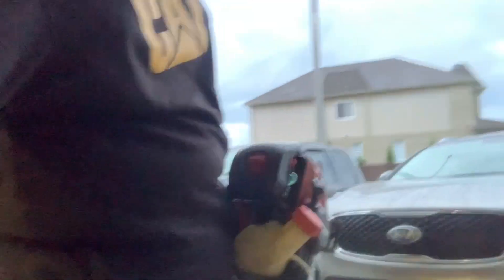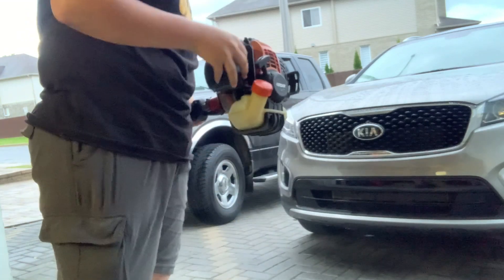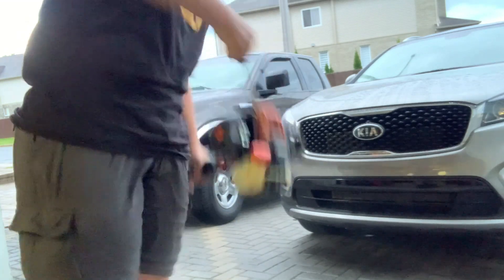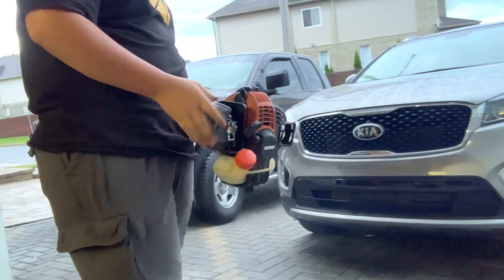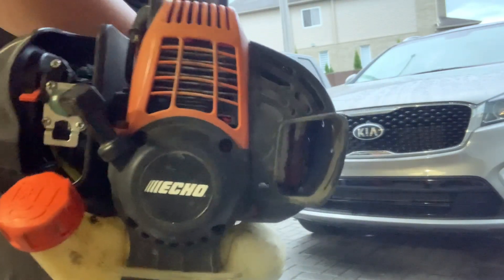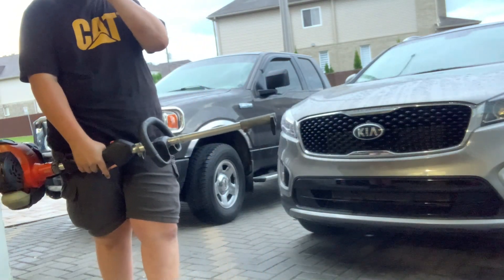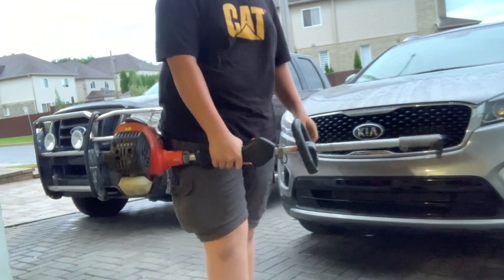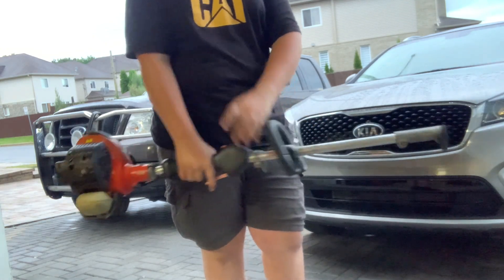We just had a bit of rain too, so the ground is wet, but let's see if she'll start. Turn your choke off. Not bad!